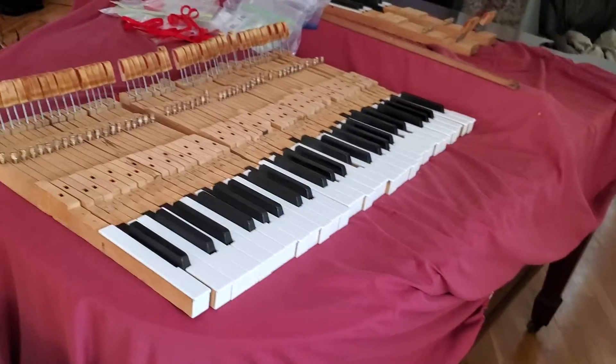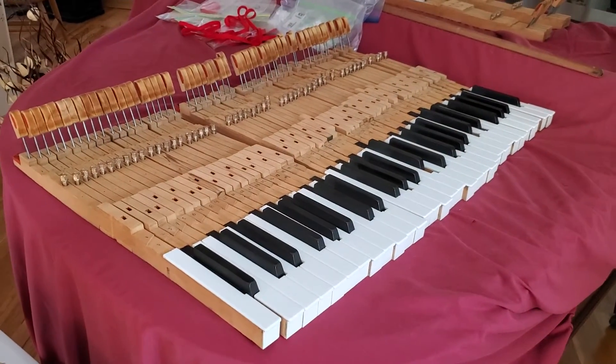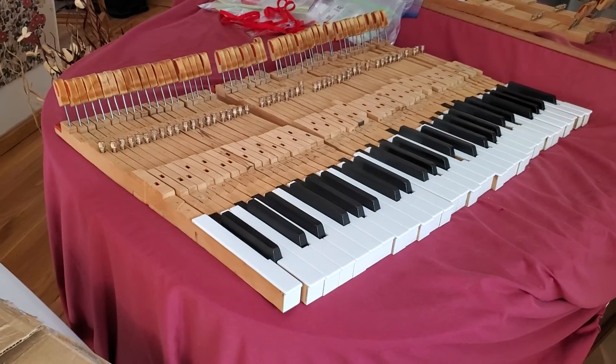Should be a fun little project. But anyhow, I'm real pleased with the way that they turned out. They look really, really good. And for 137 years old, hey, that's exciting, huh?